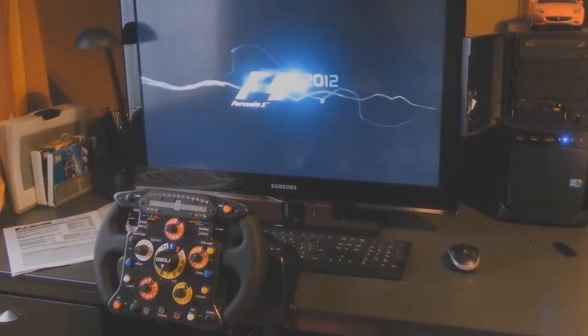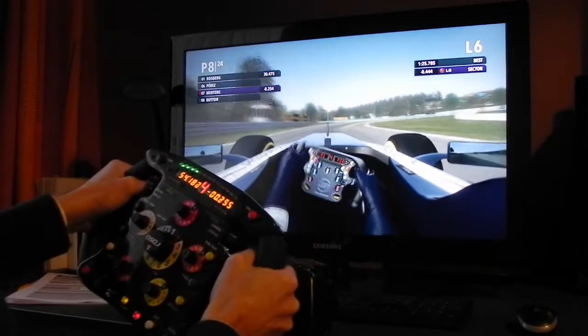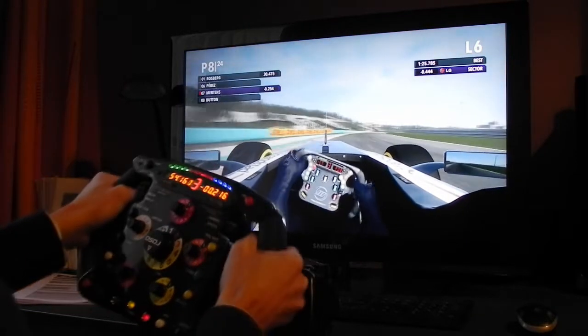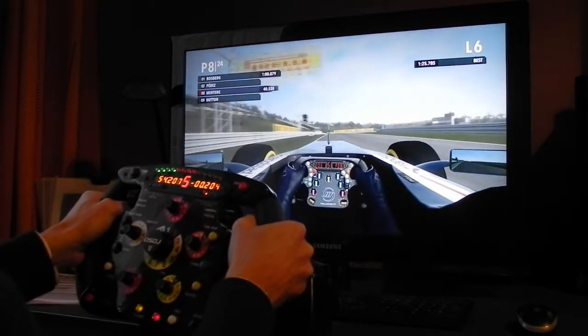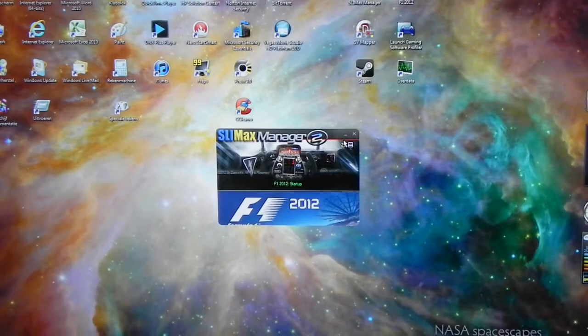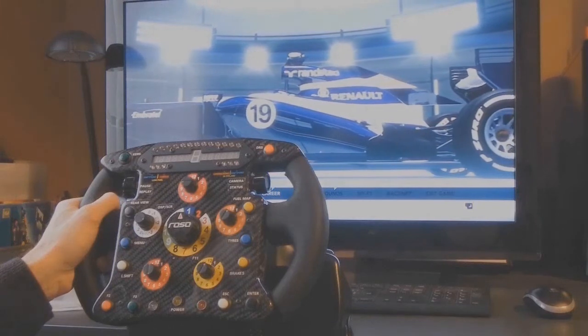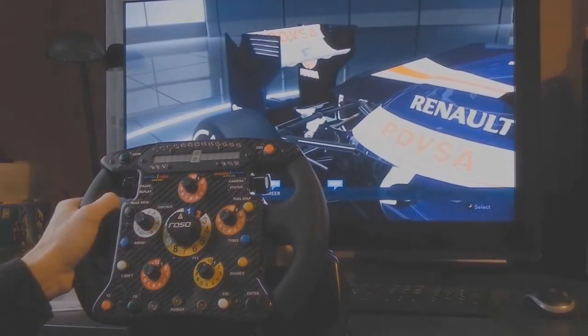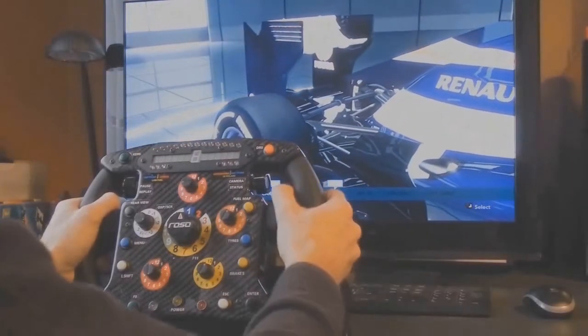Hello Formula 1 fanatic. In this video I want to show you my custom setup for my Rosso F1 steering wheel. For this setup I use two software programs called SP Mapper and Slim Max Manager 2. I will explain a little bit more about the Slim Max Manager 2 software later on in this video. First let's start with the Rosso F1 steering wheel itself.